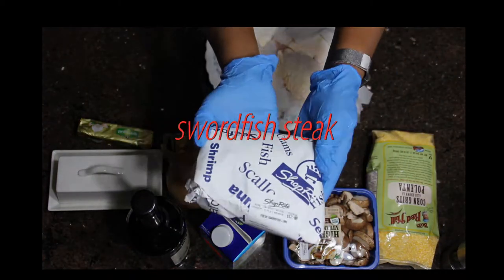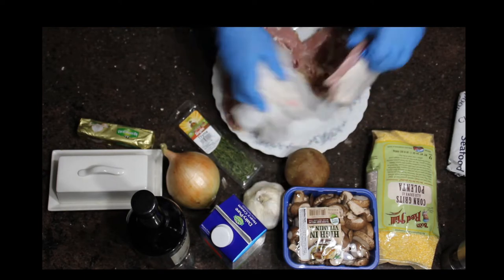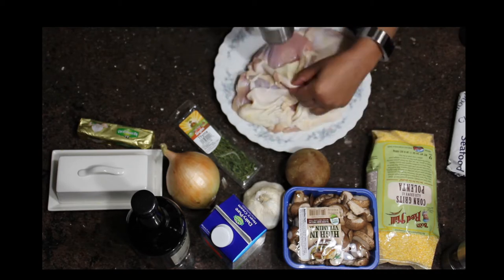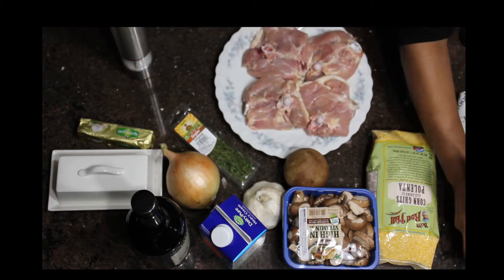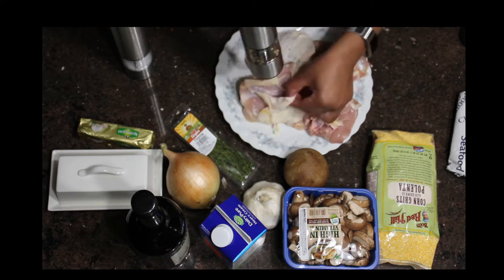I have four chicken thighs here, and I have the skin and bone on. I always prefer to cook my meat with the bone and skin on because it's usually more flavorful and not dry. When you cook skinless, boneless chicken, it can get dry. So what I'm doing is just seasoning it with salt, pepper, and all-purpose seasoning.